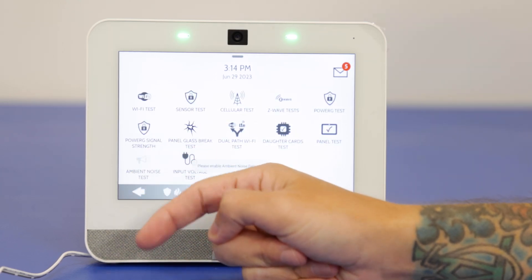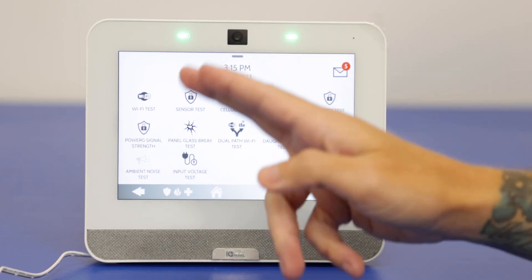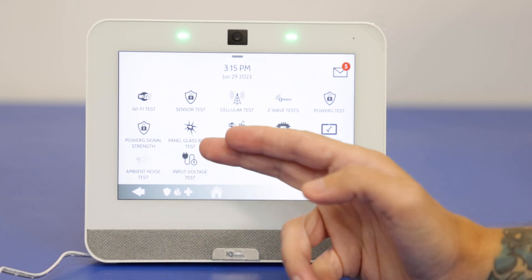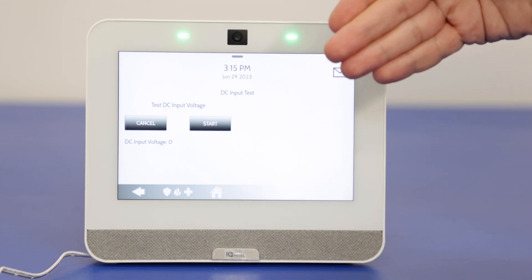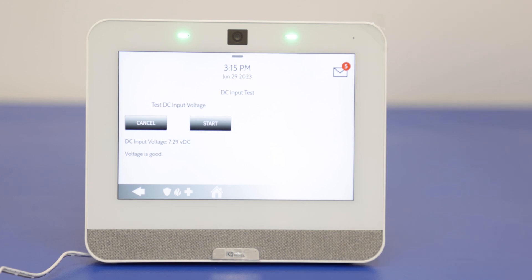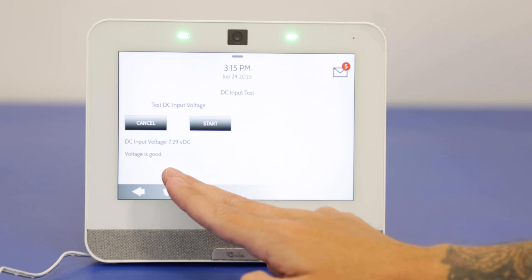Ambient noise test is disabled right now because we have the glass break sensor on. Essentially what that test does is let you set a certain decibel rating for the panel to listen in to — if the noise in the area goes above that rating it gives you a warning. We don't need it with the glass break detector enabled. If you had the glass break detector disabled, that option would be available. Finally, the input voltage test essentially tests the power connection again to make sure we're getting the proper voltage for the system. Voltage is good — we got our voltage reading right there.